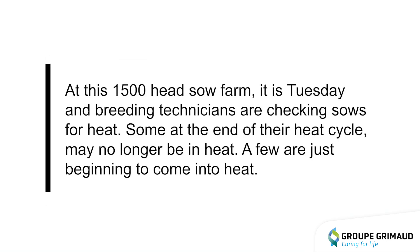At this 1,500 head sow farm, it is Tuesday and breeding technicians are checking sows for heat. Some at the end of their heat cycle may no longer be in heat, while a few are just beginning to come into heat.